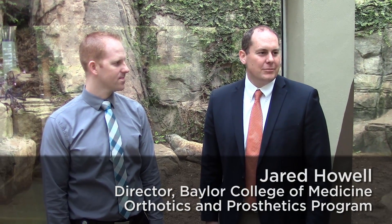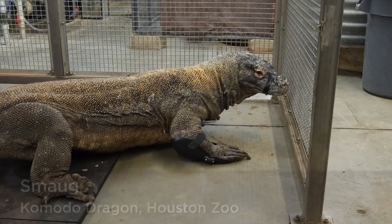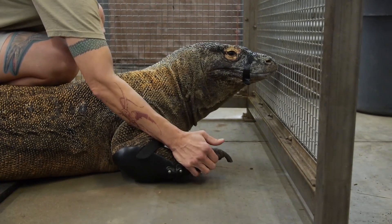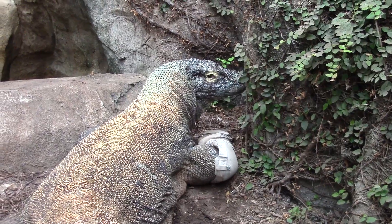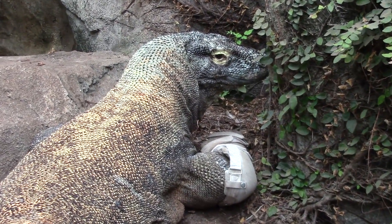I have to admit I was a bit surprised. I got the call from Dr. Lauren one day and she said, 'I've got a proposition for you. Why don't you come over and take a look at our Komodo dragon?' I certainly have never worked with a Komodo dragon before. Basically what's happened is he's not able to pick up his foot — not atypical from what we see in able-bodied humans. We call that a foot drop in layman's terms, or some kind of nerve paralysis.